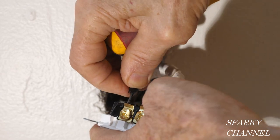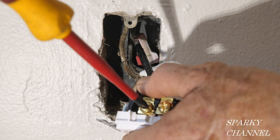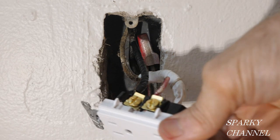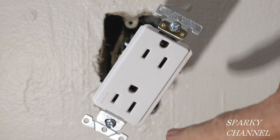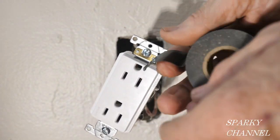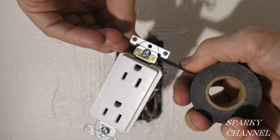Now attach the black wire to the lower brass terminal of the duplex receptacle. This portion is going to be hot all the time and this is going to be switched. I have the green terminal screwed down all the way. Now I'm going to put black electrician's tape around the receptacle for safety.